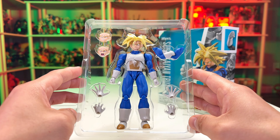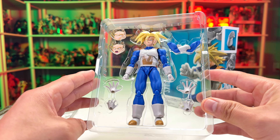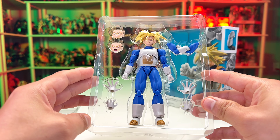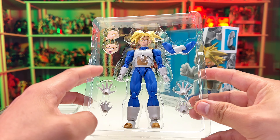Hi everyone, today we're going to unbox the Super Saiyan Trunks from Tamashi Nations. This figure was provided by hobbygenki.com, so make sure you check them out — they sent this figure for unboxing and reviewing. Let's get started.